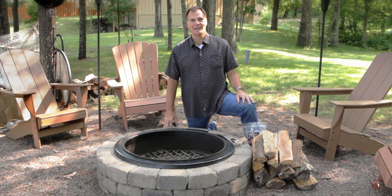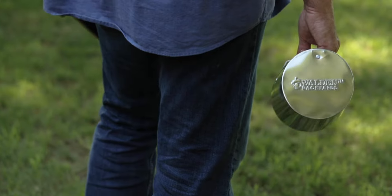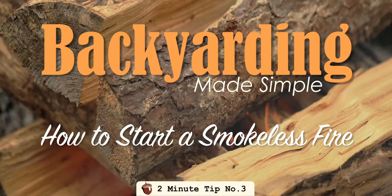Hi everyone, Michael Miller here, and today we're going to be talking about how to start a smokeless fire. So they say where there's smoke, there's fire — but it doesn't have to be the other way around.